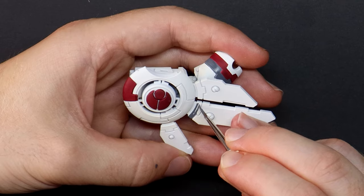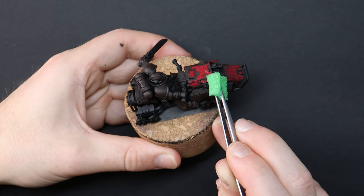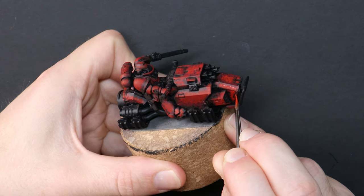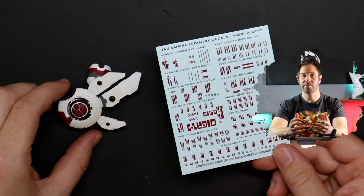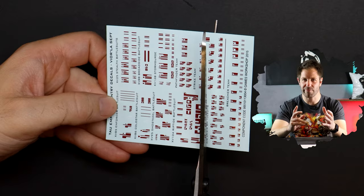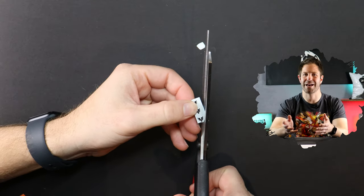I don't apply decals at the end — instead it's generally around halfway through my painting stages, and you'll see why shortly. I have a Tau Riptide and some Blood Angels bikers that are both ready. I've selected what I want to apply, cut them out fairly neatly trimmed, and I can just use my wet palette to help loosen them.